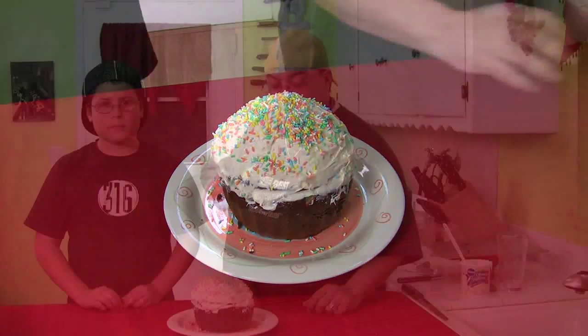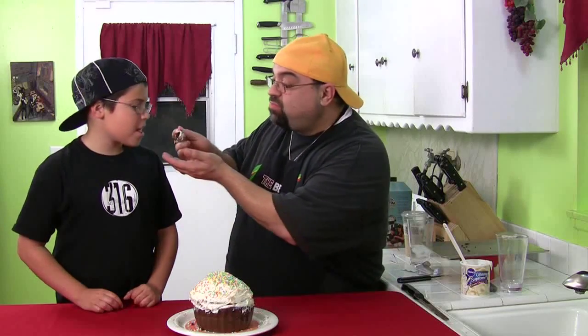Look at that. All right, you ready to try this? Oh yeah, I'm definitely ready. All right, let's take a little bite here. You go first. Mmm. Don't tell me how it tastes — you'll ruin the moment. Mmm. You go a little bit right there. It's really good. It came out perfect. I thought it was going to be a total disaster. Not bad. Big top cupcake.